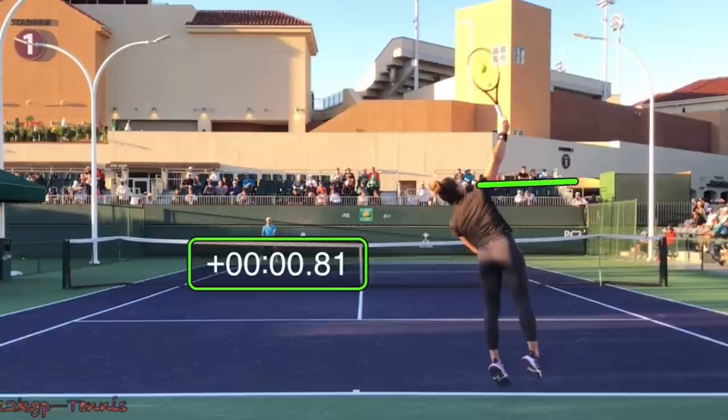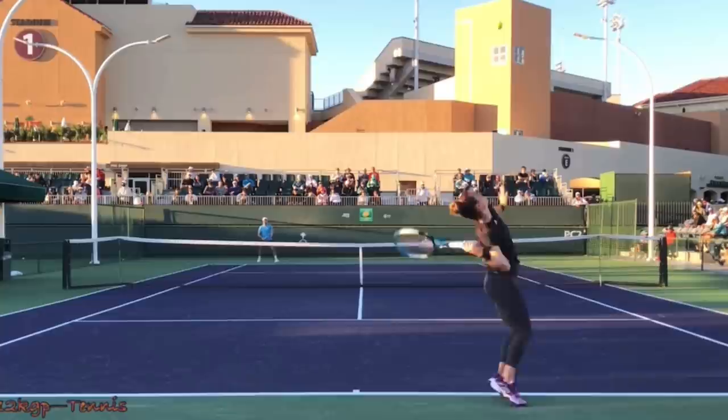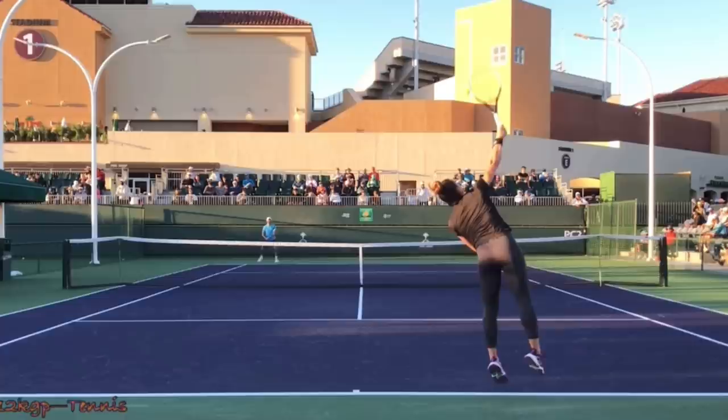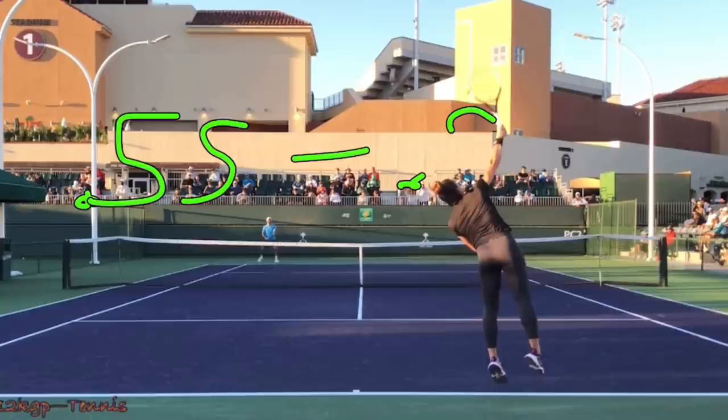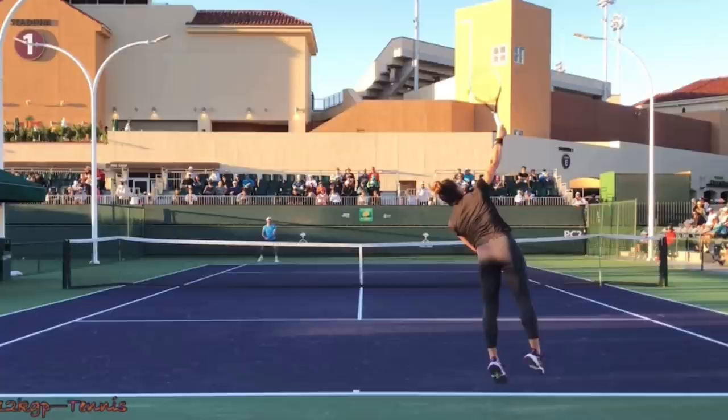For reference, Federer is at 0.83 seconds on most of his serves, so it's not a super high toss. I would highly recommend that you go out and film yourself and check to see how long it takes for the ball to go from the top of your head until contact. As long as you are anywhere between 0.55 and 0.9 seconds, that's a great range of acceptability. Film yourself and check to see if that's your toss timing.